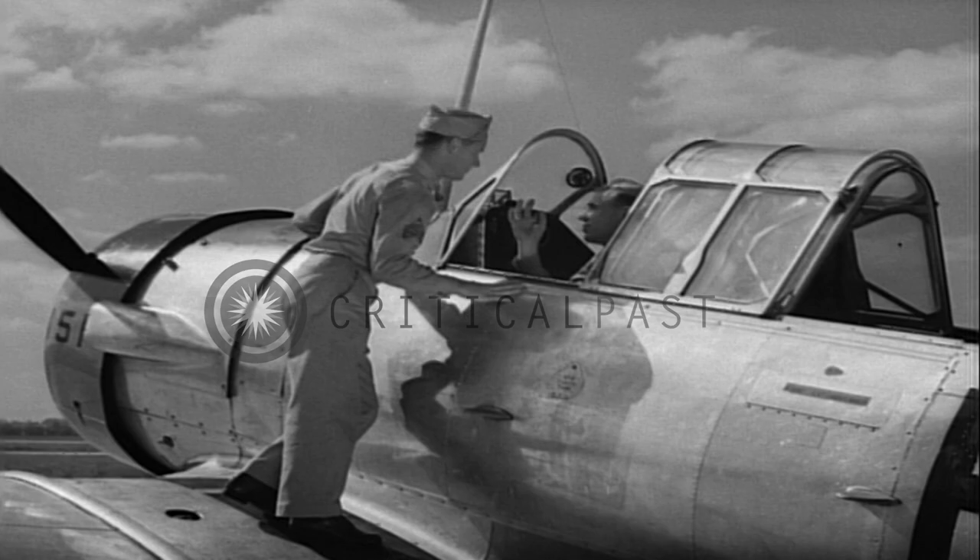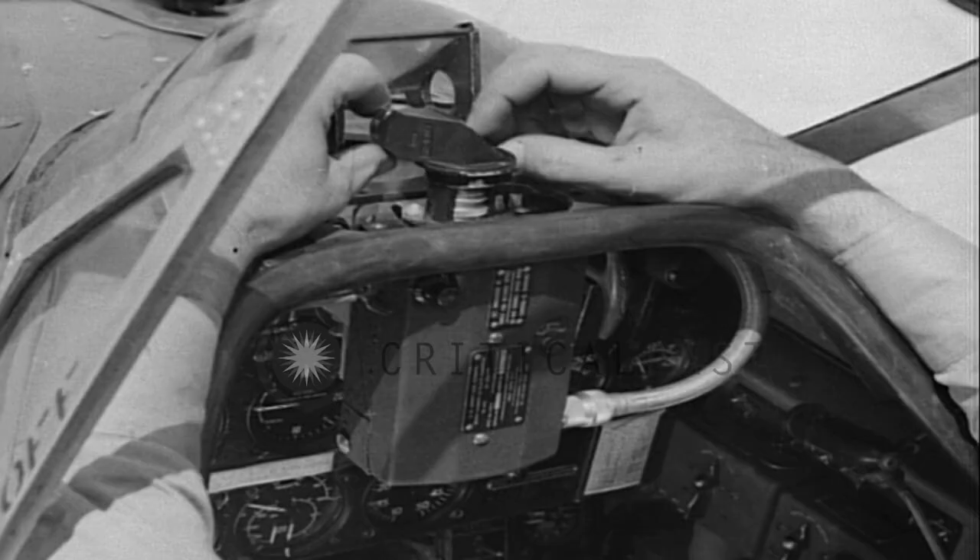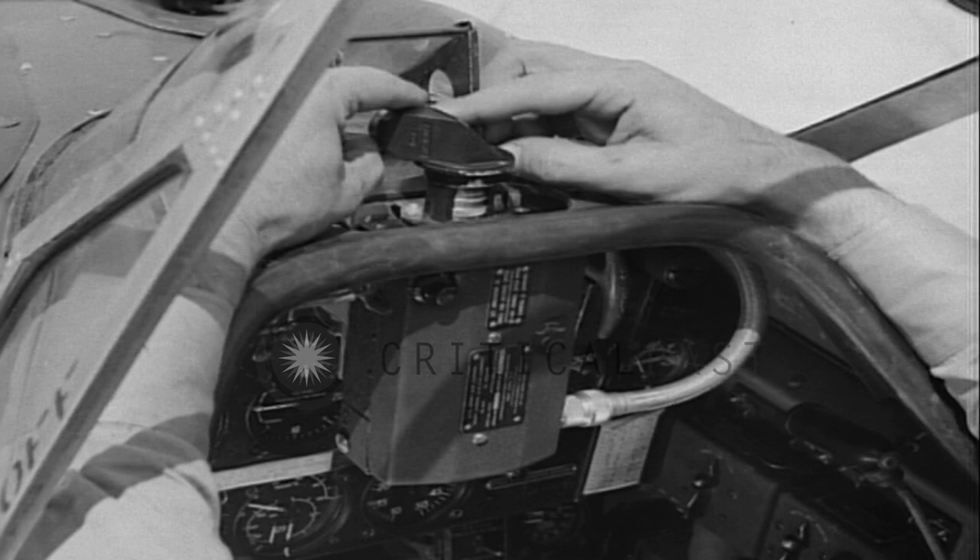When an airplane is scheduled for a gunnery mission, it's the armorer's job to inspect, set, and service the camera.